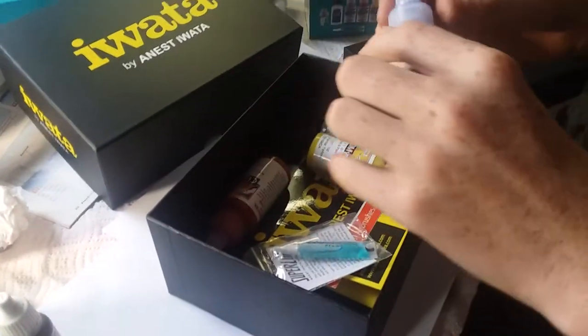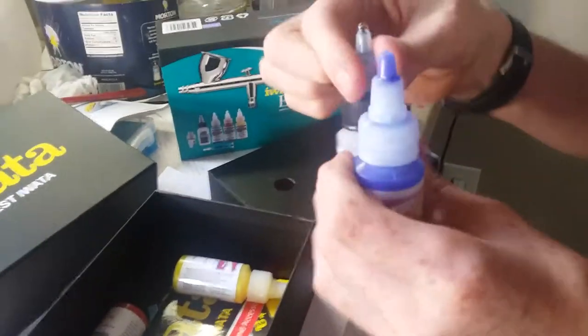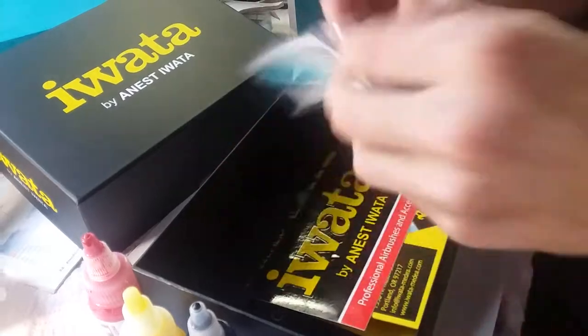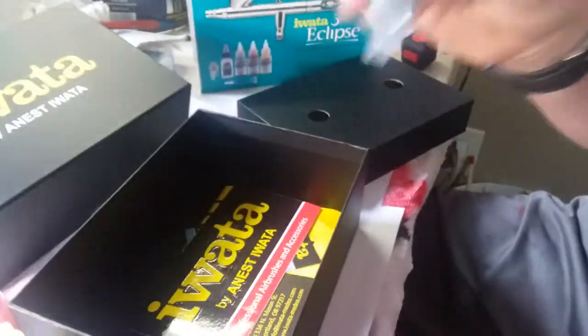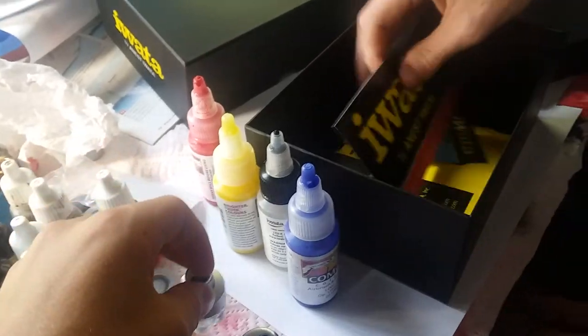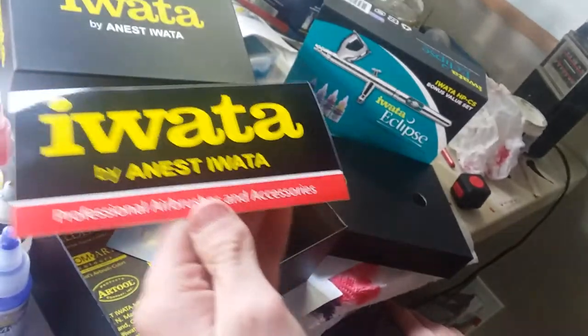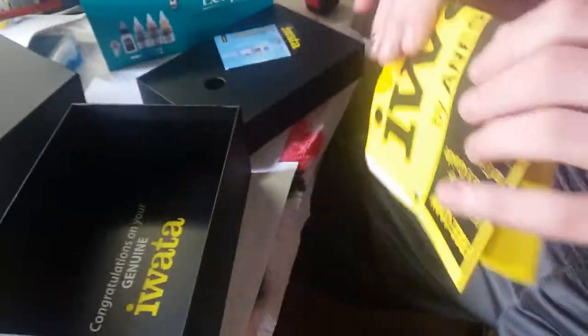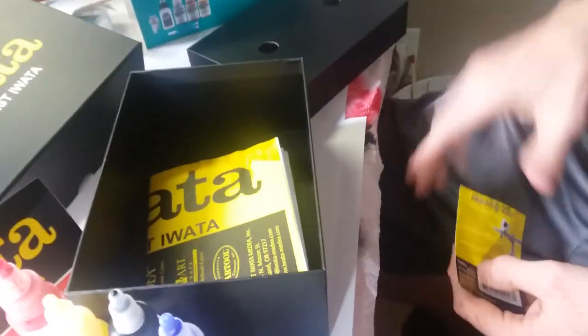Down here we have some of the paints and the airbrush cleaner and this lube stuff. Every time you do a really good cleaning on your airbrush, you want to put some of this inside the moving parts — it'll just keep it smooth. We also got this — I don't remember what it's called — but it helps regulate the water in the airbrush. Then there's an Iwata sticker and a pamphlet about how to airbrush, which could be helpful since this is my first time ever owning or using an airbrush.